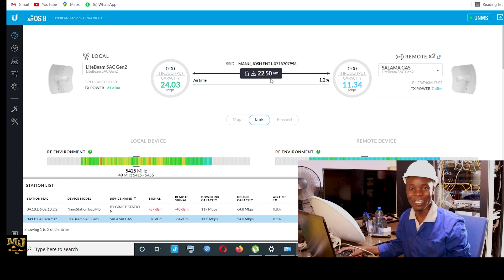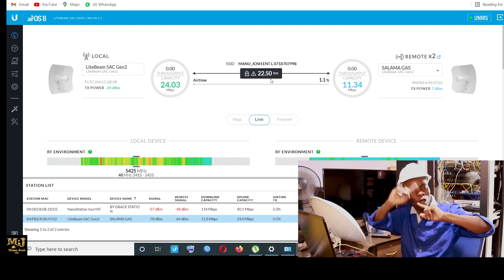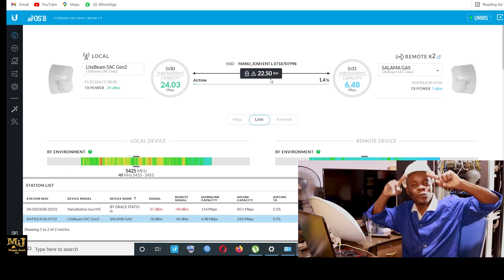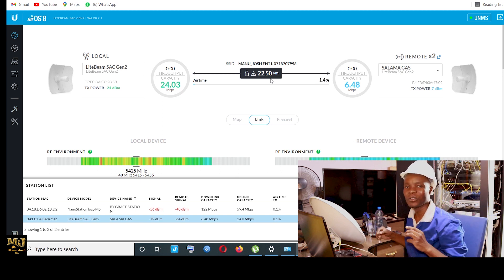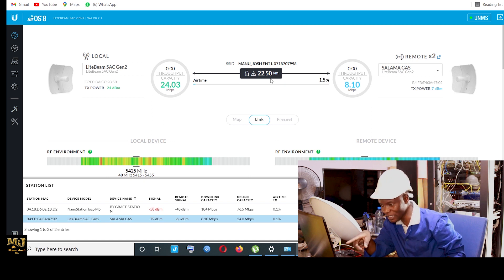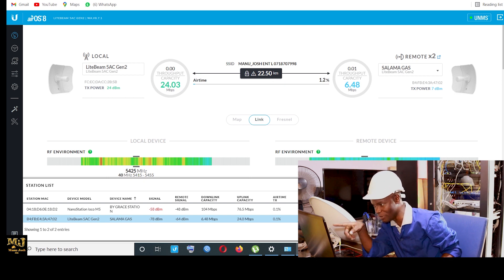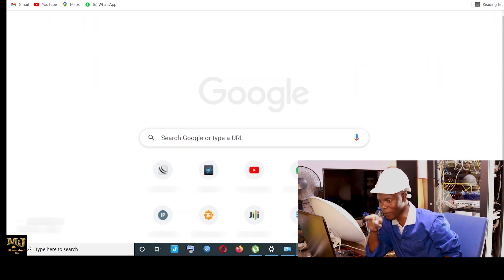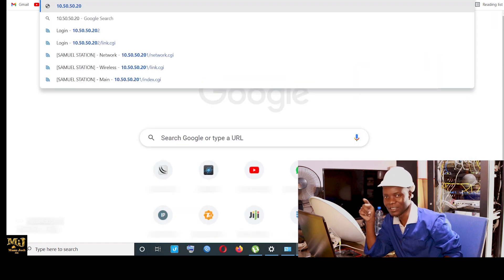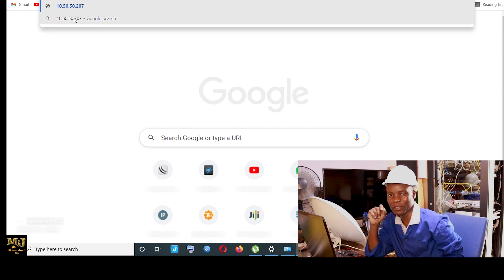There are still a lot of things to do. If you are up the mast you can't even see it physically. We want to set up this PowerBeam — I know this one is going to perform. Because if I can get a signal of 64 with LightBeam on both sides, so if I put the PowerBeam AC 500 this side instead, I know we are going to get something good.